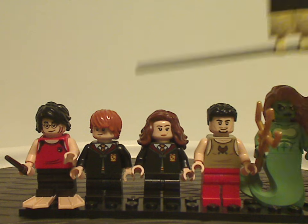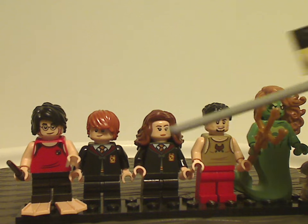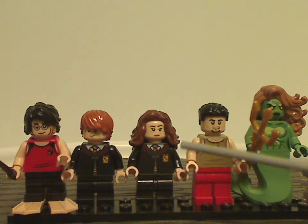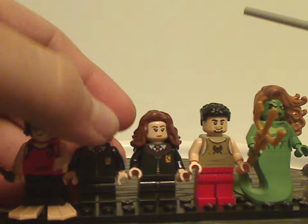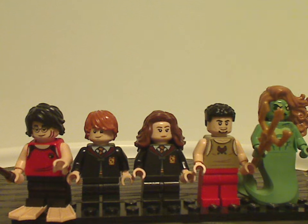Next we have Ron and Hermione in their Gryffindor outfits, similar to what we've seen in recent sets, but their double-sided faces are slightly different. The face prints here are also similar to recent sets.